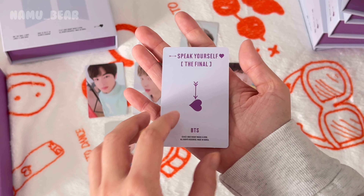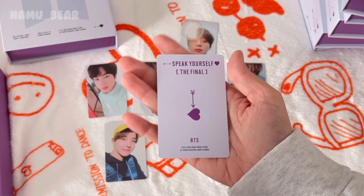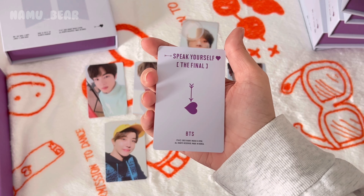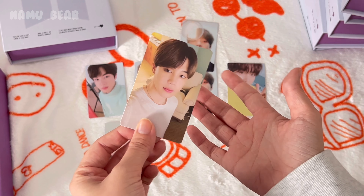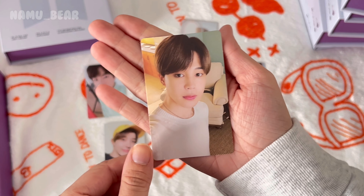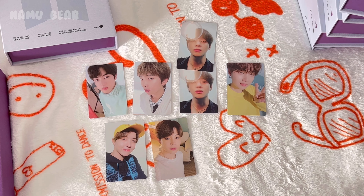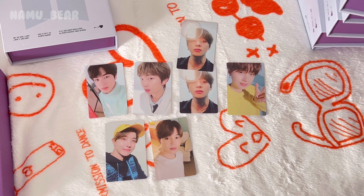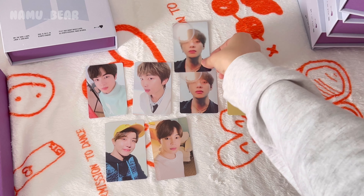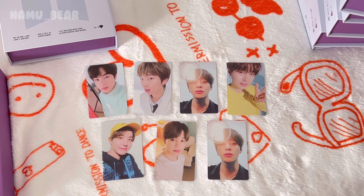This is gonna be either Jimin or Jungkook — I've been pulling Jungkook a lot but I'm getting the Jimin vibes. One, two, three — Jimin! He's been coming home lately and I'm so happy because I used to rarely pull him. Six out of seven — that's probably the best ratio I've ever had. I still need Jungkook though — can somebody trade me please? I wasn't expecting it to be this good but I guess because it's the Final DVD, the photocard gods were like, let me help you out.